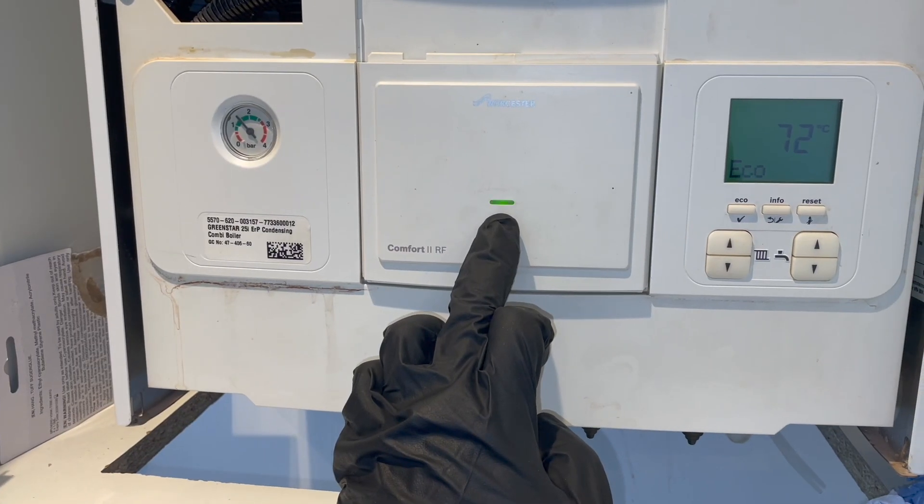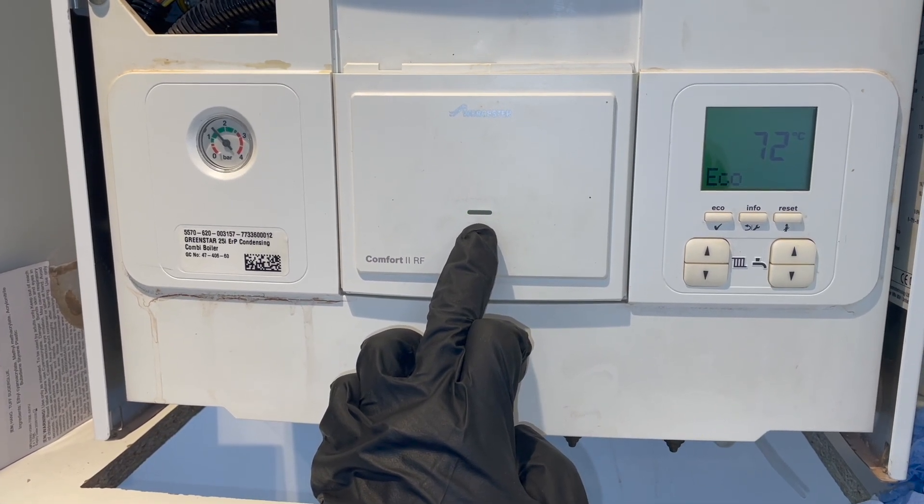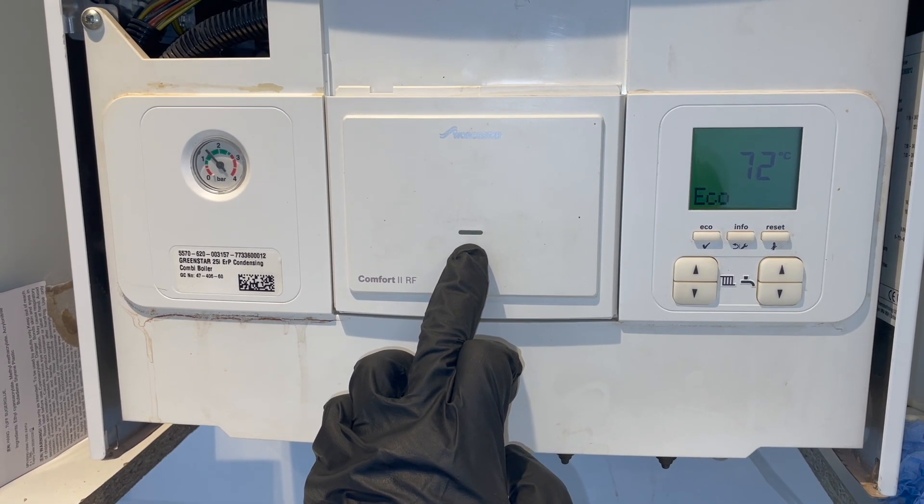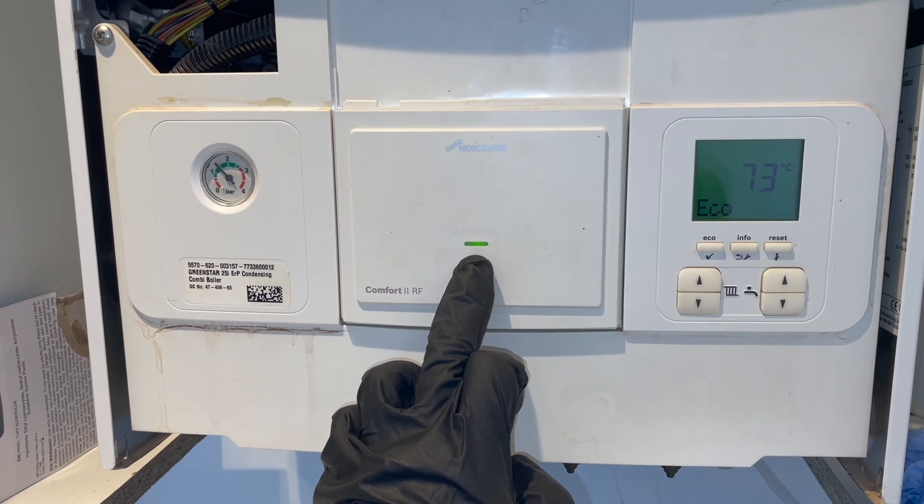What we're going to do is unpair the connection between the receiver and the thermostat, and then repair them. We're going to do that by pushing and holding the override button on the receiver until we see five fast flashes.